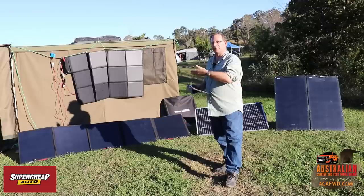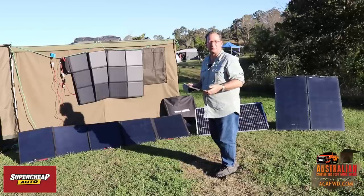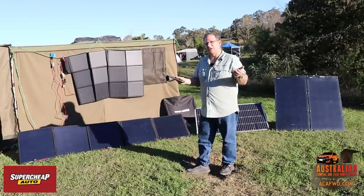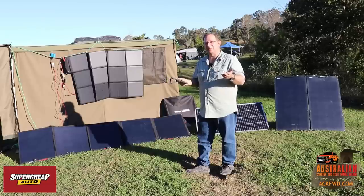For example, if you're running a fridge, you need to get some idea of how much current it draws. Before you go shopping for your solar panel and battery — say a fridge draws six to seven amps per hour — if you had a 120 amp hour battery and you only have 50% of that capacity, that's 60 amp hours. So you're only looking at around about 10 hours.